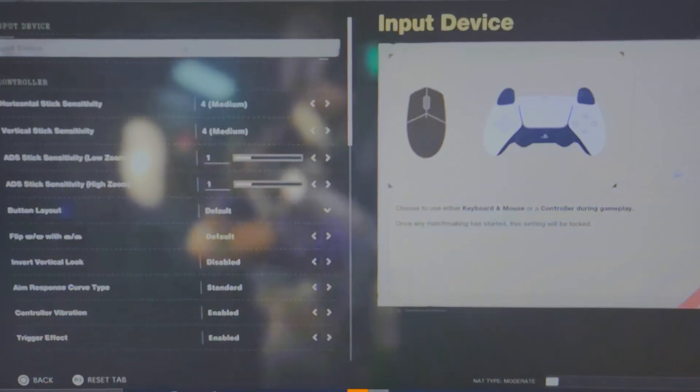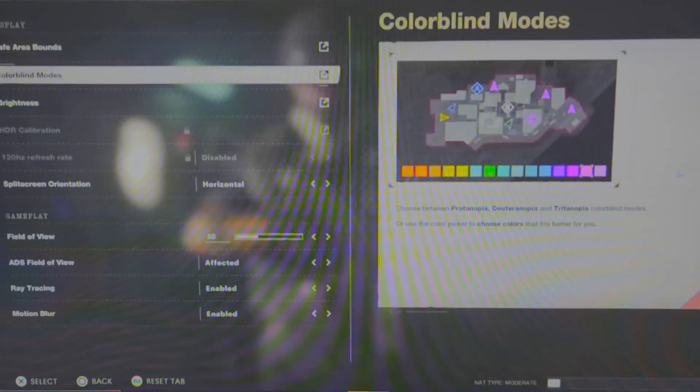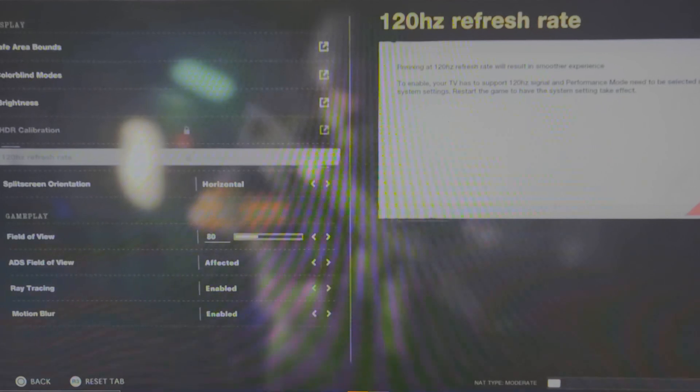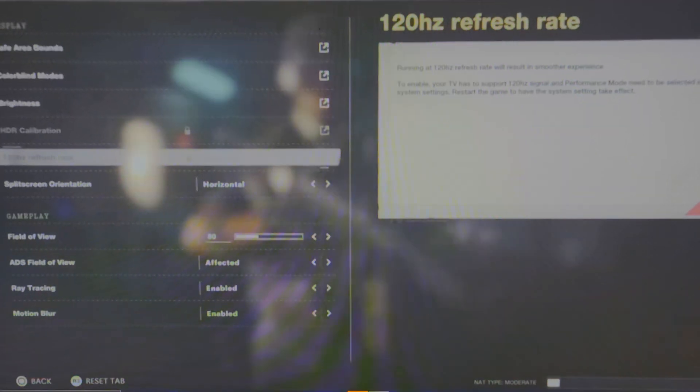Check out the settings — it shows a PS5 controller. And like I said, you've got HDR and 120 Hz, so it still works like that. But you just have to plug in on one of those computers.